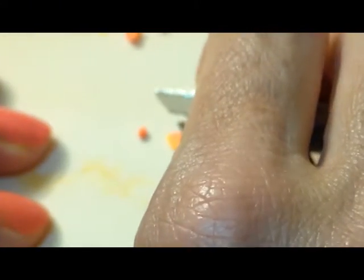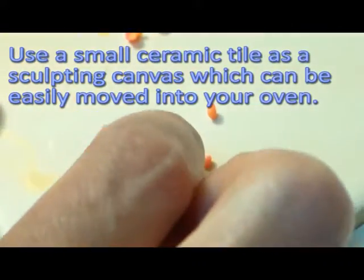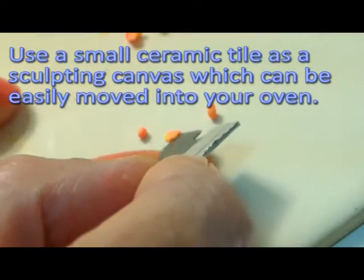I just want to make my marbled salmon here. That's good right there. I'm going to do four petals here, so I want to divide this clay into four pieces. I want four little balls — each ball is going to be a petal.